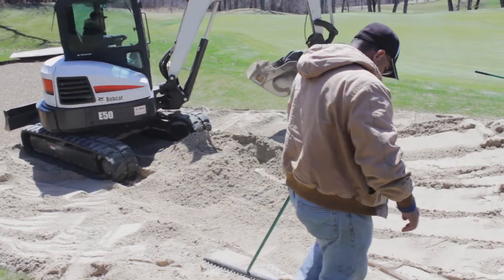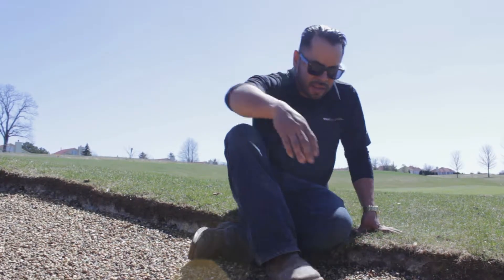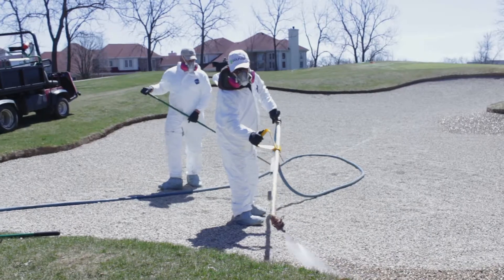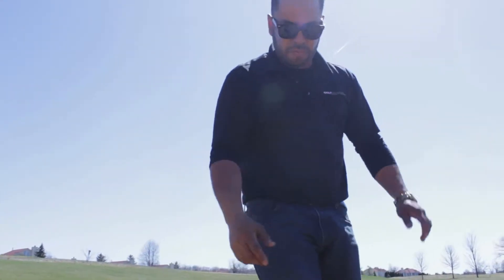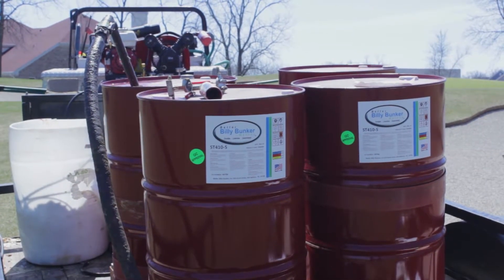We're here with Golf Creations. And if you think you want this product in your golf course, I would definitely recommend it. The gravel has been cured — I'm jumping on it, you can't break this stuff. It's a durable product. I've done over a million square feet of Better Belly Bunker myself. It's a great product and I recommend it. Thank you for watching.